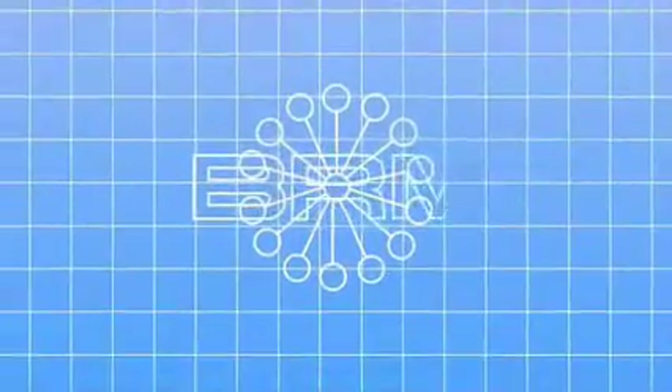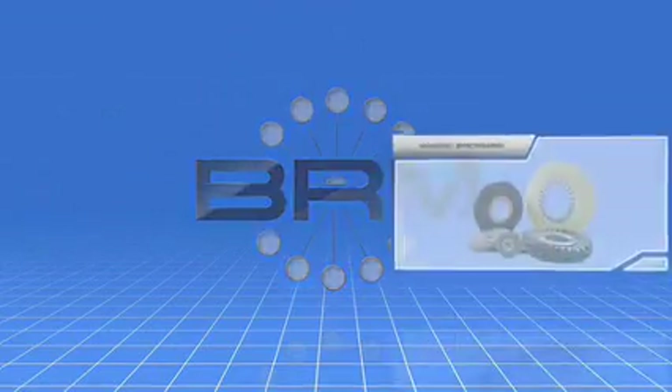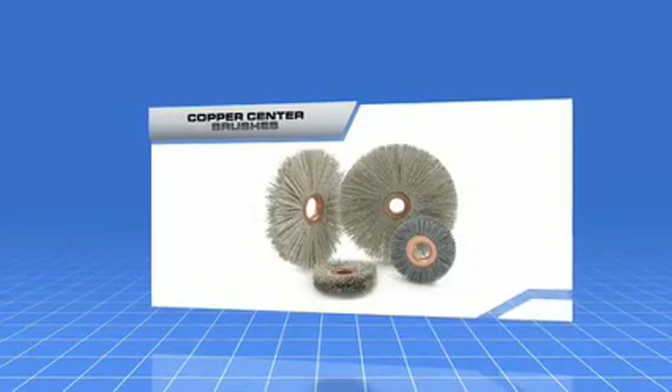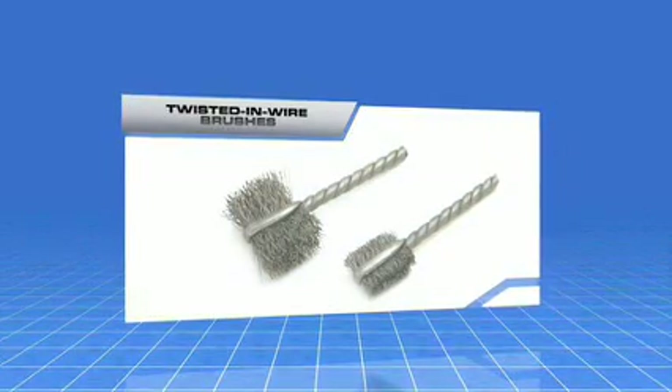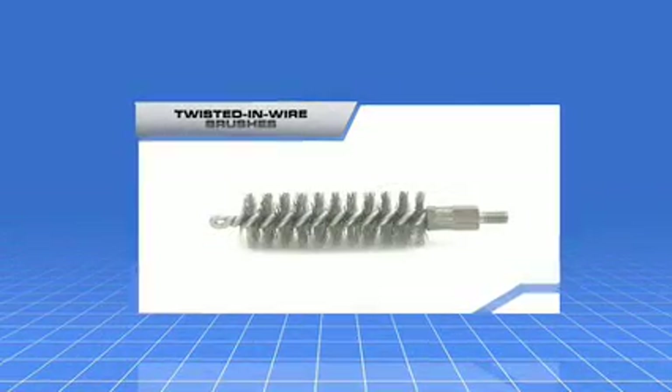As the leader in brushing technology, BRM is a full-line manufacturer of industrial brushes including wheel, end, cup, mandrel-mounted, copper center, and encapsulated. Twisted in-wire brushes are also manufactured for thread cleaning, cross-hole deburring, tube, and flue applications.